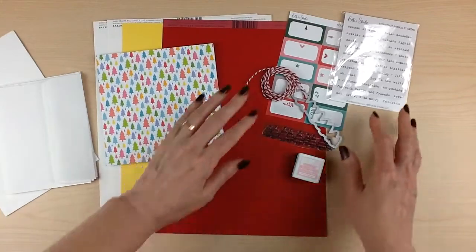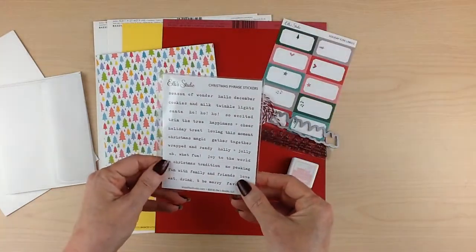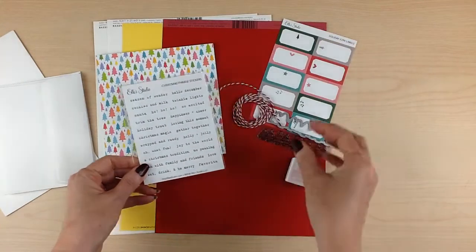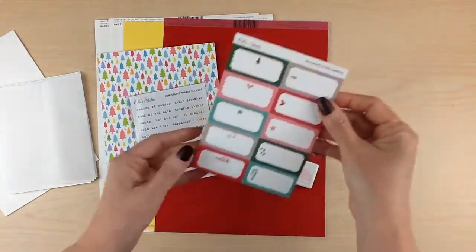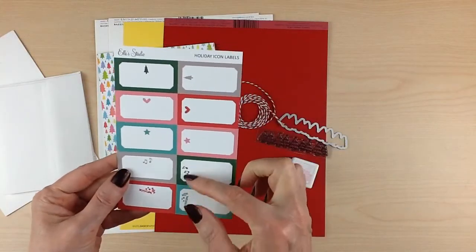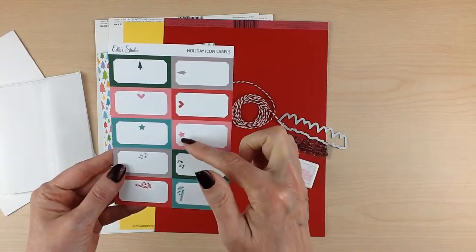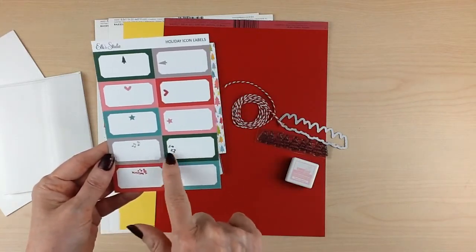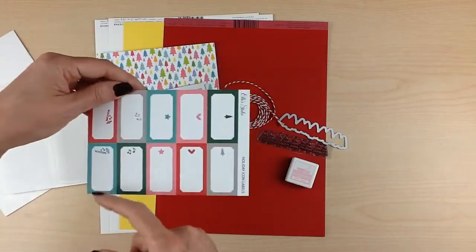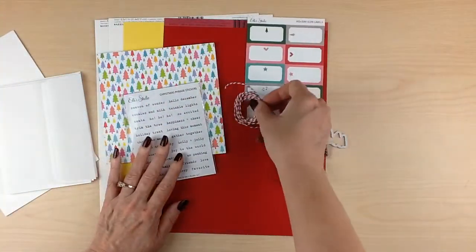For the decorating, from L Studio, you're going to get the Christmas phrase stickers as well as the icon labels. They have fun holiday icons — some music notes, a star, Christmas tree, and candy. It's fun that they have them in both orientations, so they can go horizontal or vertical. You're also going to get some twine.